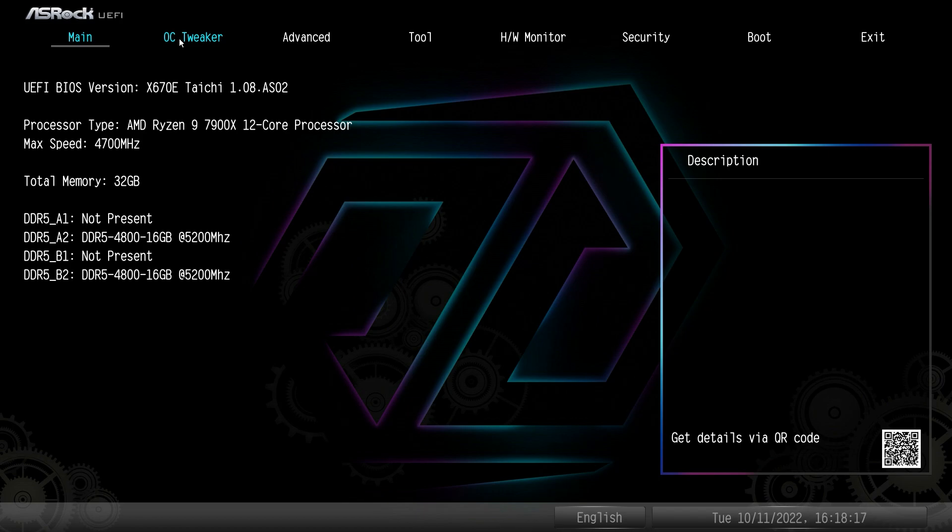One thing I find a little odd is that on Intel-based motherboards from ASRock, they have an Easy Mode — a mode that allows you to change certain settings very quickly with a nice graphical user interface. On the AMD side, they don't have an Easy Mode. I don't know if there are two different teams, but it would be nice to have an Easy Mode on the AMD side.